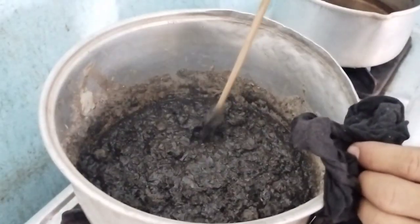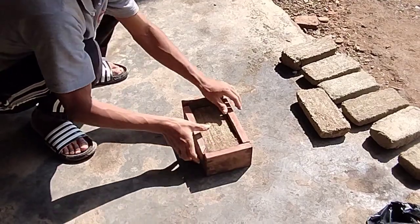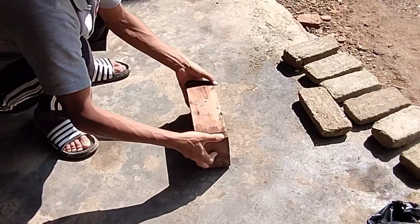It will turn into a fluid melted solid after some time, and it is now ready to be taken off the frame and poured into the mold. After cooling down, the brick is taken out of the mold and it is now ready to be used.